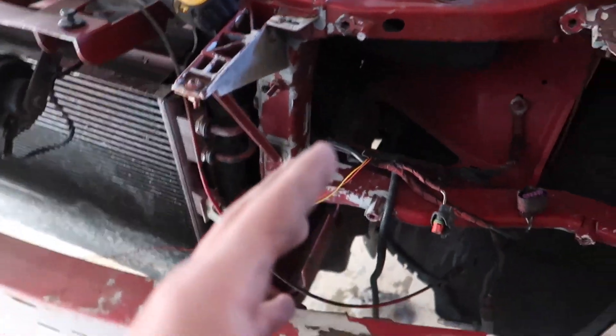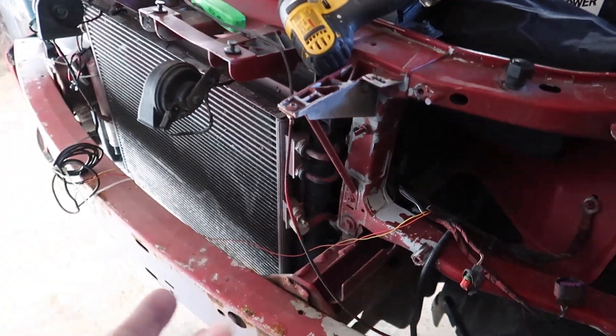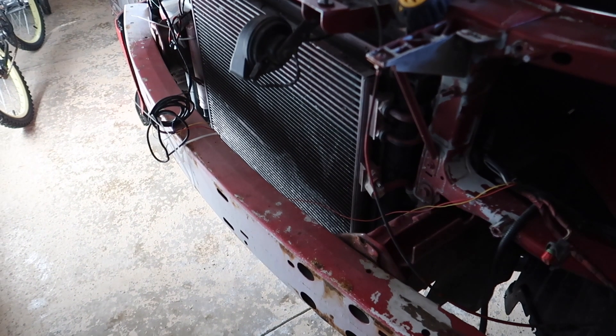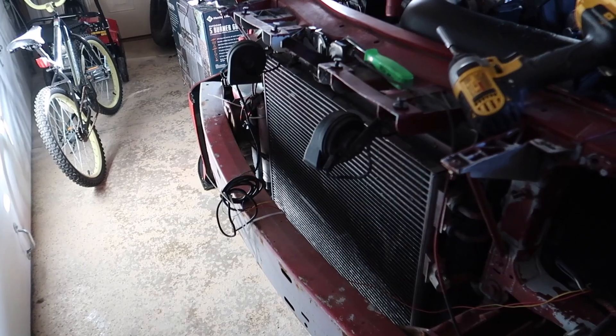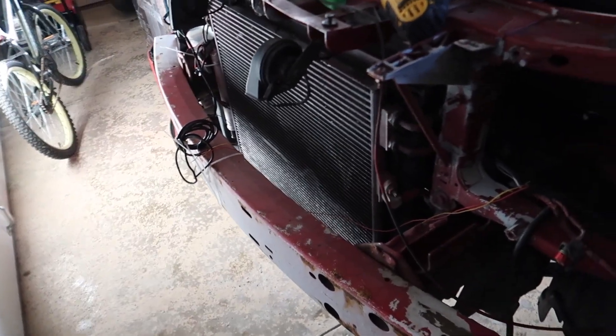Basically you just have to wire it into the harness itself. So I'm going to throw up a picture of which color-coded wire you're going to have to wire to the harness. The picture is going to be up for the driver's side and the passenger side — it tells you what color wire to cut into and wire everything up.